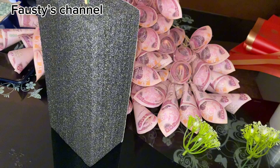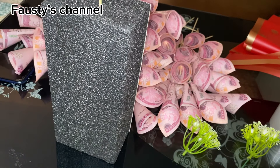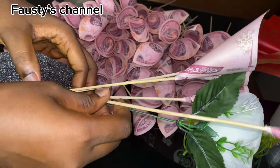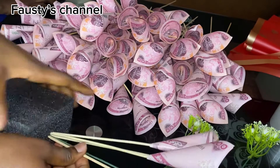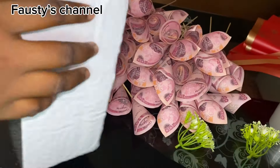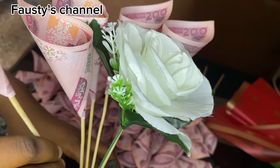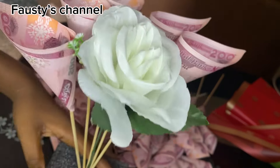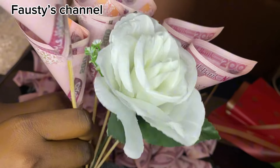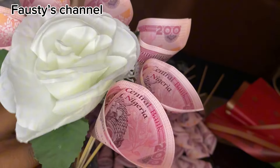Moving forward, I was done with the money wrapping and I hope you got the whole process. The next thing is to assemble it in the oasis foam. Here I was assembling it line by line — I first placed my flower in the middle of the oasis foam. After putting your flower in the middle, you start assembling your money around it one at a time, using a pointing method. Put it in such a way that the sharp edge faces outside and the other end is inside — just look at the way I'm assembling it.